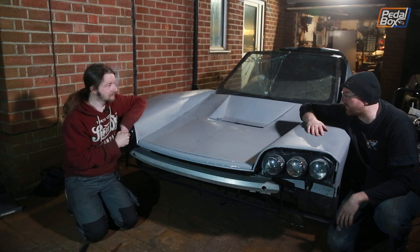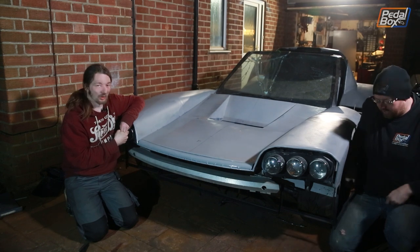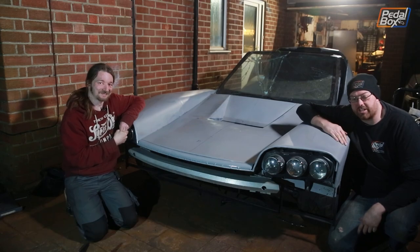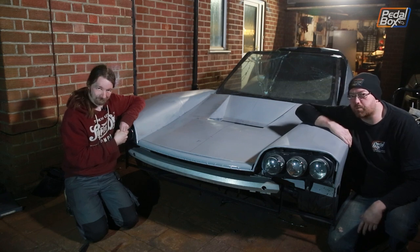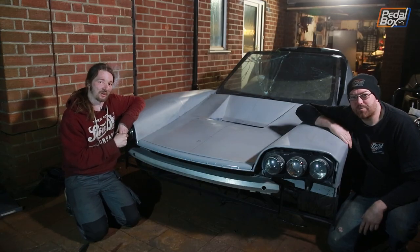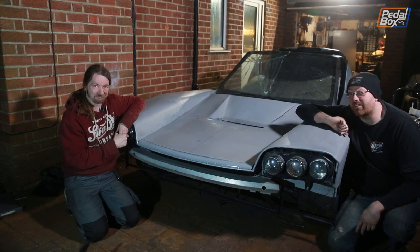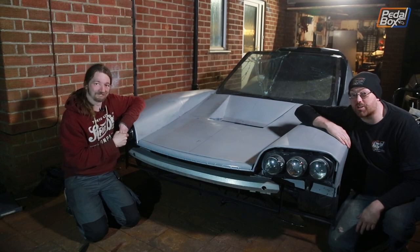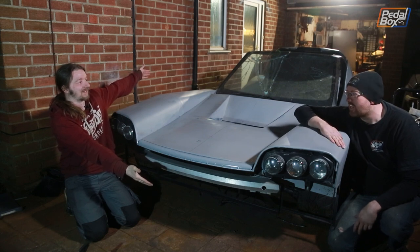If you'd like to buy one of these t-shirts — don't worry, yours will be new — you can go to shop.pedalbox.show to see all our merch: t-shirts, long sleeves, hoodies, caps, beanies, all of that. We'll get it out to you as soon as possible. And if you'd rather give us money for no gift in return, you can jump on patreon.com/pedalboxshow and support us from anywhere upward of a dollar a month — the best thing is to do that first because depending on the tier you get a discount in the shop. Once again, if you haven't already, do subscribe, make sure the bell notification is on, and we will see you in episode 100 — unless I drop something in between, in which case that'll be episode 99.5.